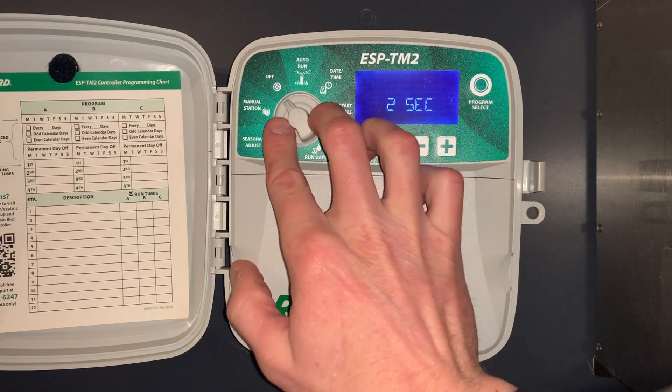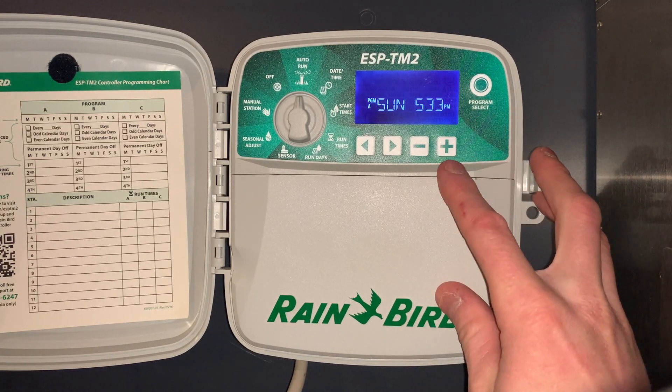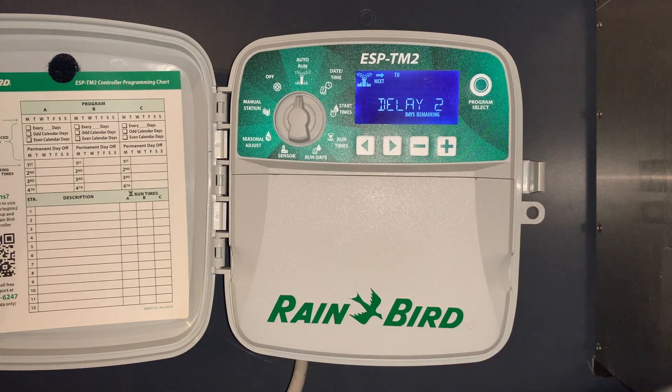The final special feature is the delay watering feature. This is used often if the yard is fairly wet — you put it in automatic, push and hold the plus button, and set a delay for a number of days to delay the irrigation system from starting. That was a quick tutorial on how to operate the Rainbird ESP-TM2. Thanks for watching.